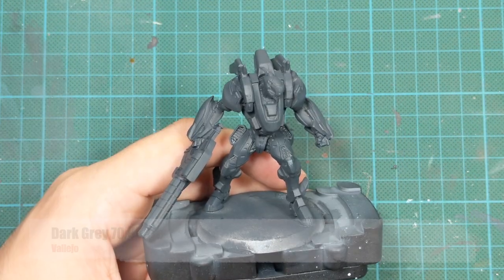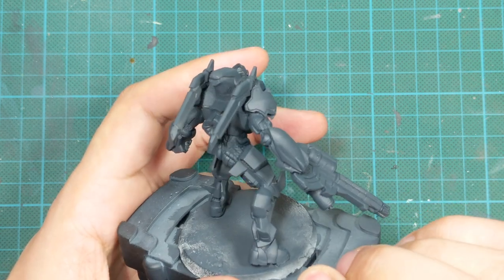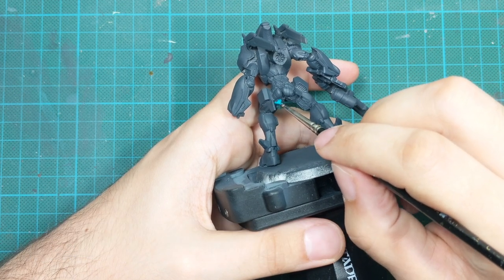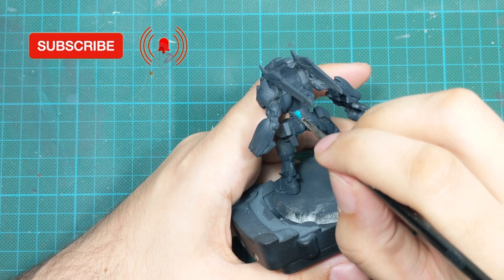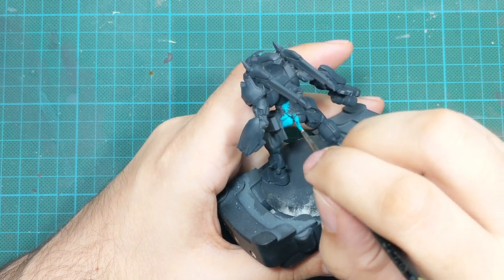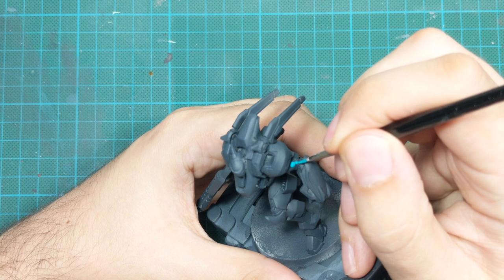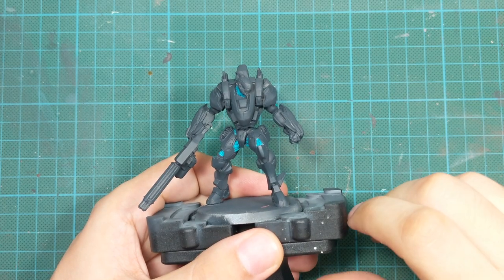So without further ado, let's start. I primed the model with dark grey. If you don't have this specific color from Vallejo, you can use any dark grey or even black. Try to apply this paint in a few thin layers because this will be our default paint for the armor. I will then use blue-green and paint all the under-armor sections. There aren't that many surfaces, but I'll paint all of them carefully. If I make any mistakes going over panels I'm not painting, I'll just go back to dark grey and repaint them — it will be very easy to fix.